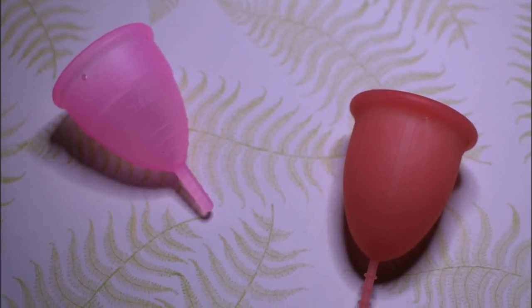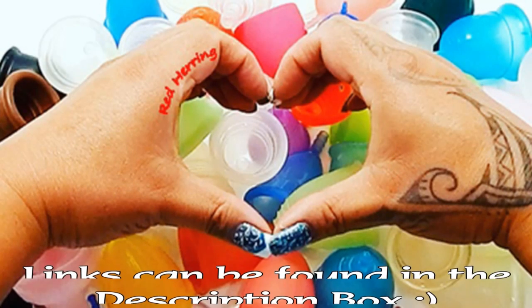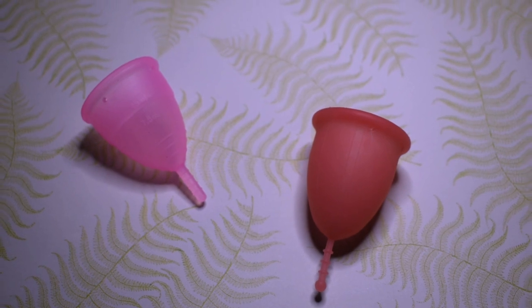This is a squish comparison between the medium Sirona cup and the large Sibel. This comparison was requested by Fidgets Live here on YouTube. Thank you for sending your request.